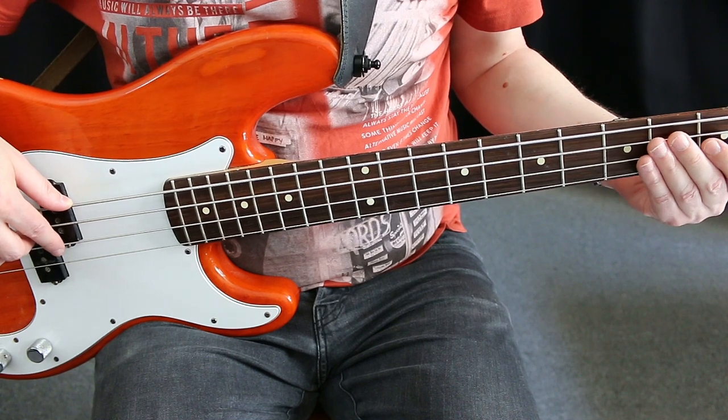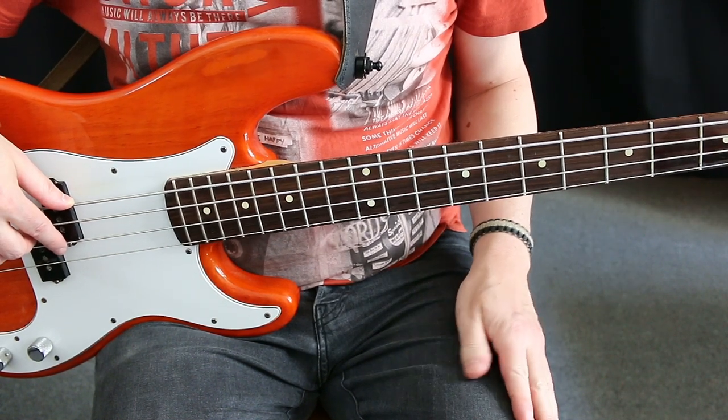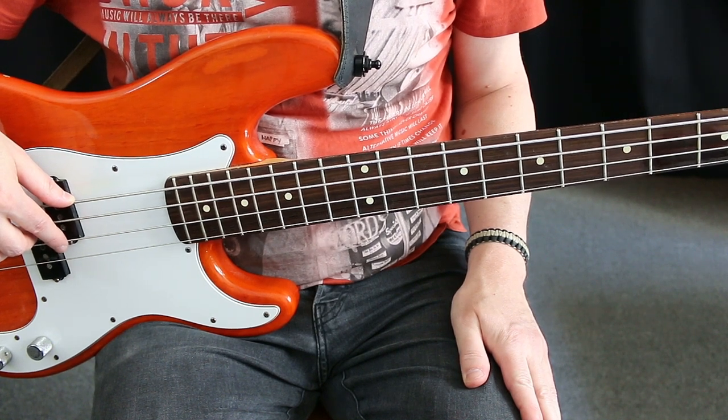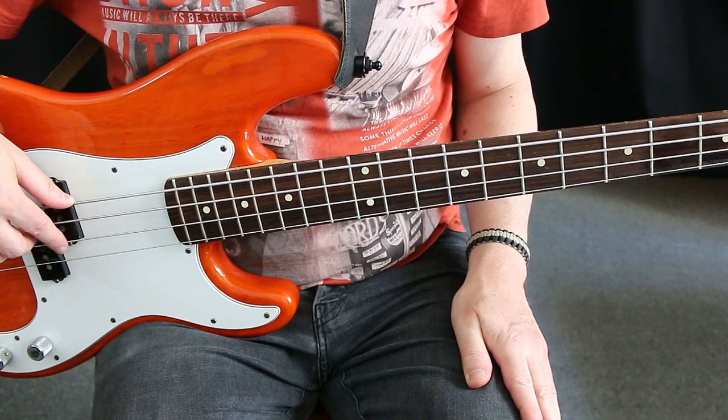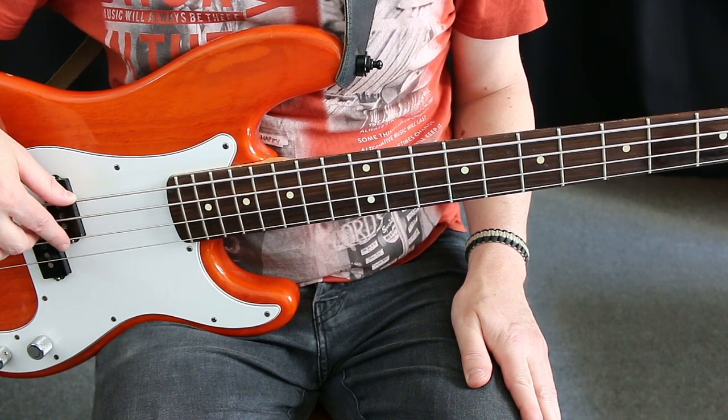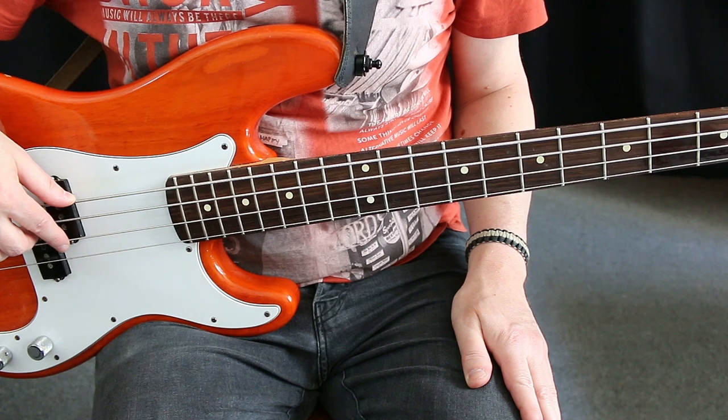If you now move from the D string back to the A string you have to mute the D string. You do this with the fret hand — place two or more fingers of the fret hand on the string lightly so it's prevented from vibrating any longer.